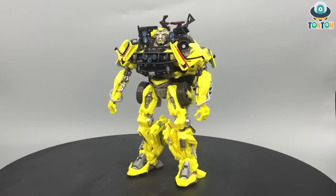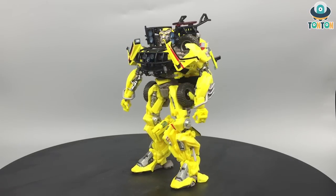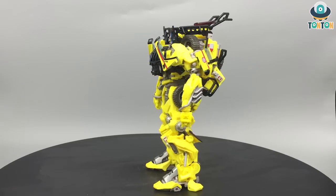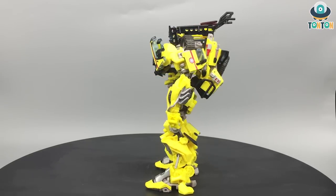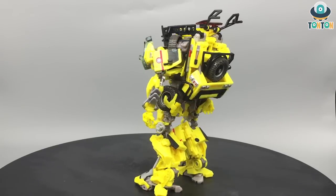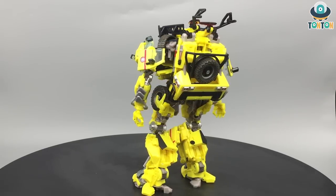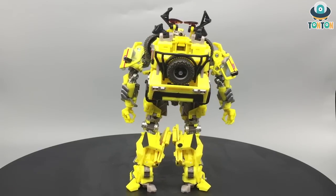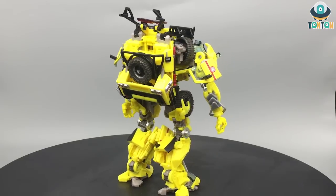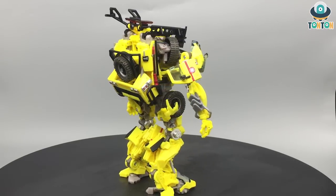Finishing transforming Ratchet. I can say this is a really nice masterpiece figure — I really enjoyed the transformation sequence. Things pack in nicely, except for the top of the car, but that won't be a matter. We got a nice figure. The only downside in robot mode could be the kind of big backpack and the two lines covering the head section. To me that is a bit much.